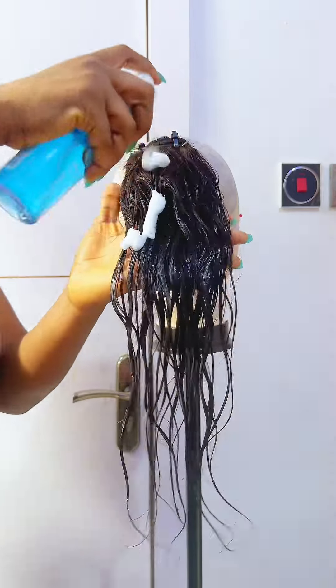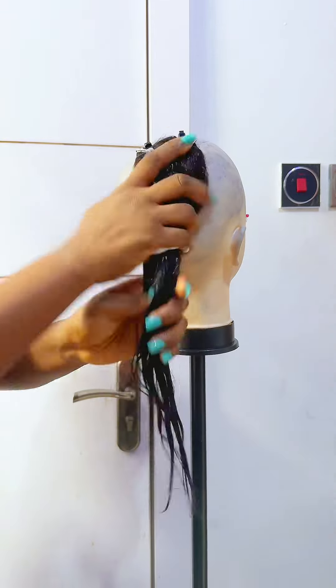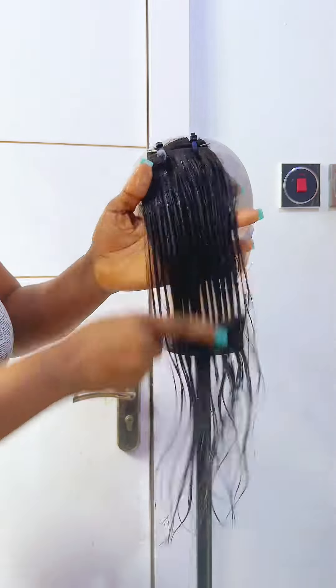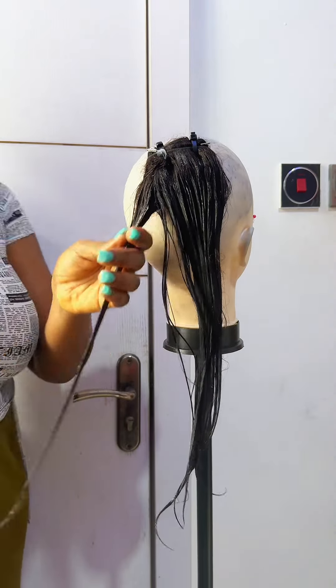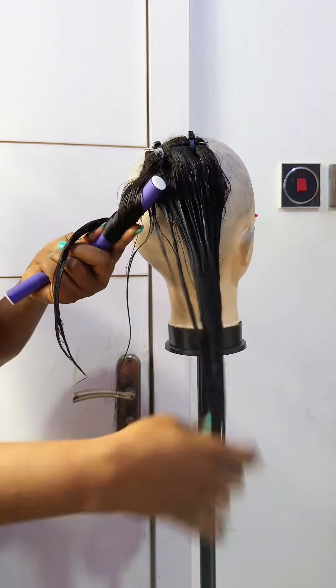Most of my customers love heatless coils and so do I. My customer brought in her bundles — when this bundle came, it was an eyesore; it had so many pieces. I had to start joining each of them together to make like three bundles, and after that I went into revamping and now I'm trying to style with flexi rods.